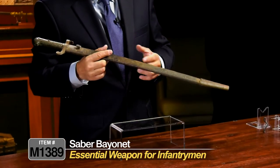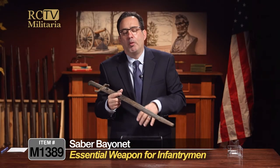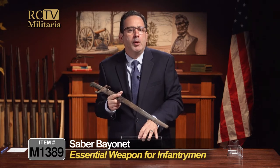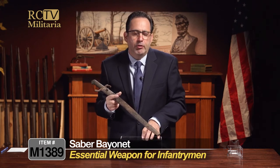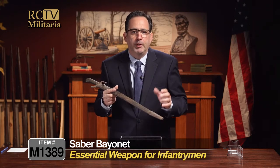The bayonet was one of the most important weapons for infantrymen during the Civil War. There are many stories of hard fighting at Gettysburg — one of the most famous bayonet charges in American history was on Little Round Top, when Joshua Chamberlain charged the Alabama troops and won the Medal of Honor. Pickett's Charge also involved brutal hand-to-hand fighting where bayonets were employed all along the field.